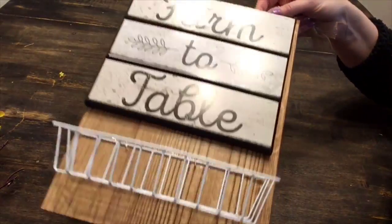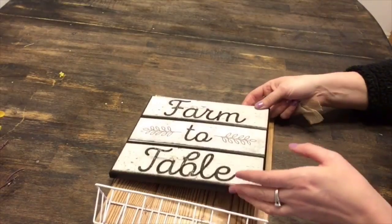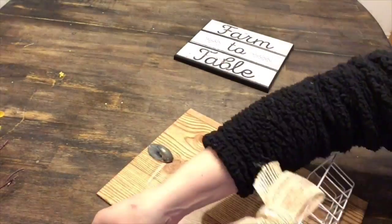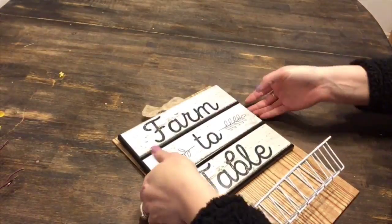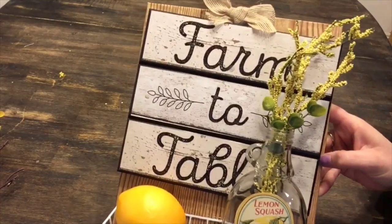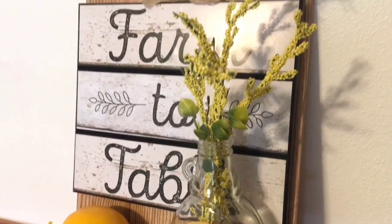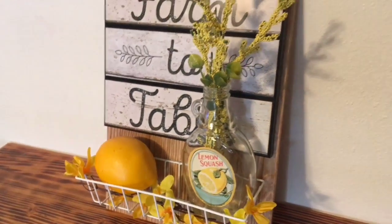I painted this sign but hated how it looked, so I wrapped it with wood contact paper that you can get at Dollar Tree. Then I hot glued a command hook at the top, covered it with the bow we took off the bunny, and hung my farm to table sign onto the hook. This is great because you can change out your signs for different seasons. With the basket on the bottom, I used E6000 and reinforced it with some staples. Then I added a lemon and my cute bottle with some yellow floral — and I absolutely love this little farmhouse sign.